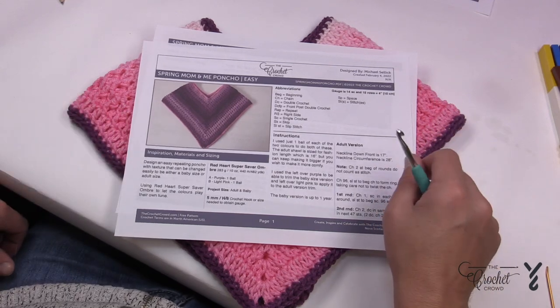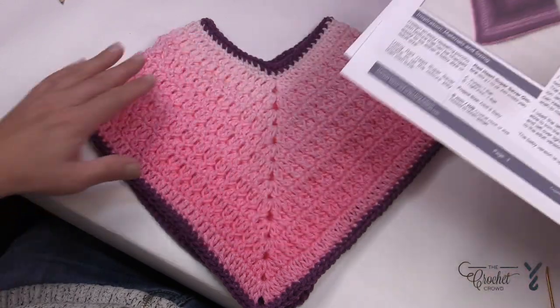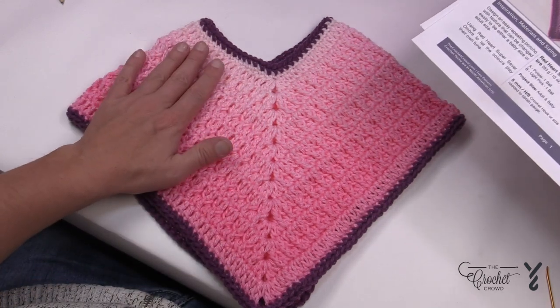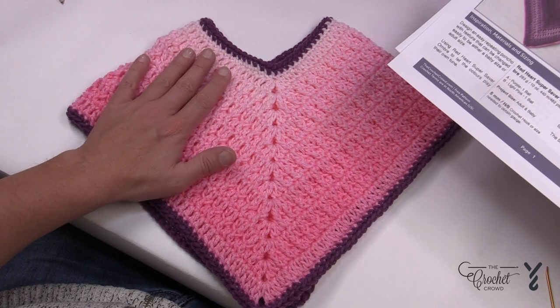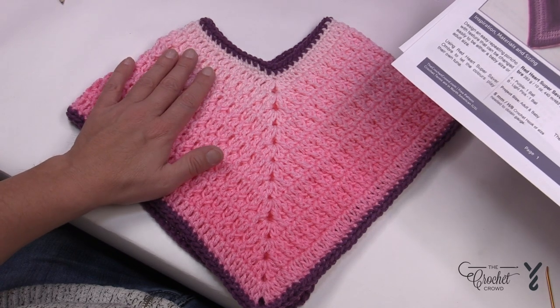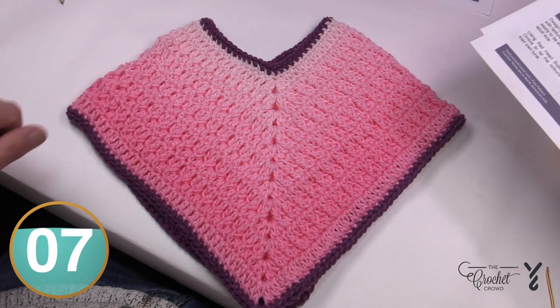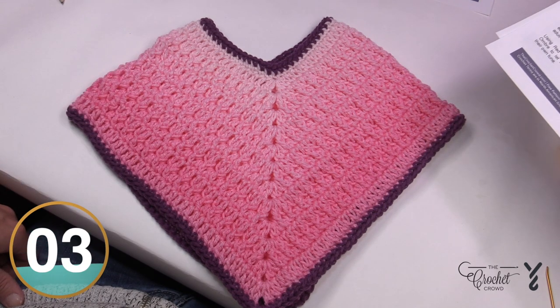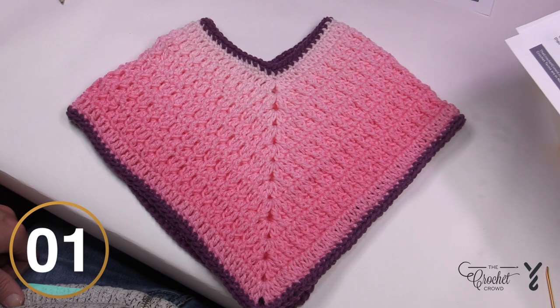It's a 5mm, size H crochet hook. You'll notice it's looking like it's transitioning because it is — this is Red Heart Super Saver in Ombre. The light pink is used here and the adult size version color is called Purple. Nice and simple. Let's take you to the diagram, show you how to get started, and once we understand how to get our points the rest is just history.